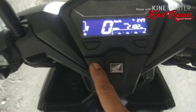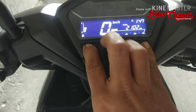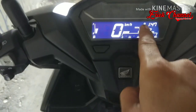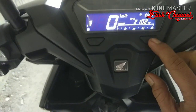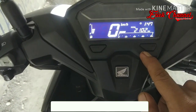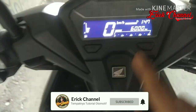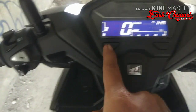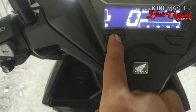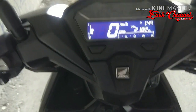Kalau mau ngeresetnya guys, reset kilometer berapa mau pergantiannya, tekan tombol select sama tombol set bersamaan sampai timbul seperti ini. Lalu tekan sekali, tekan lagi sekali, tekan lagi sekali, tekan lagi sekali sampai dia kedip seperti ini, baru tekan tombol select. Nah, mau di kilometer berapa, oke.